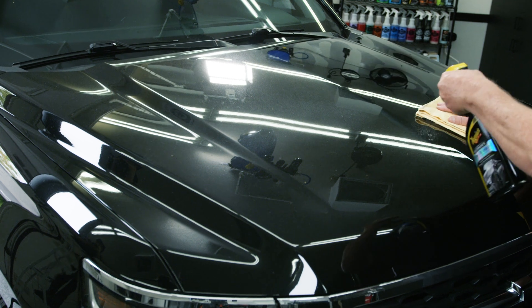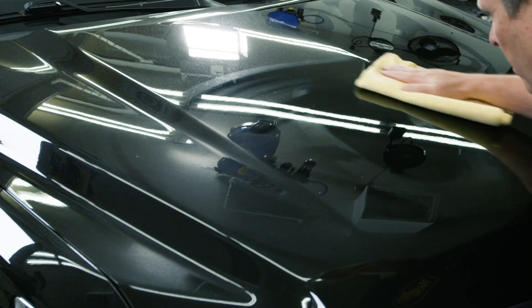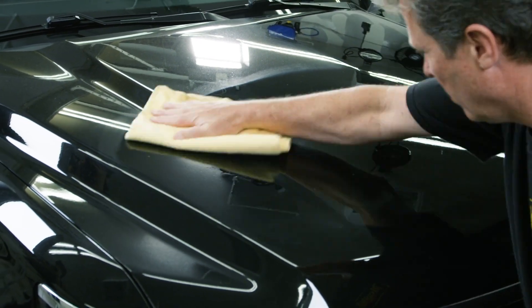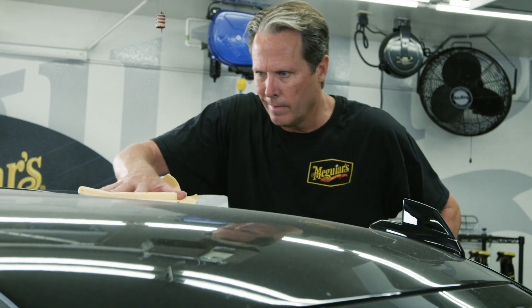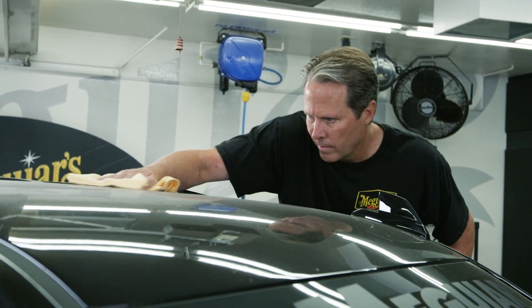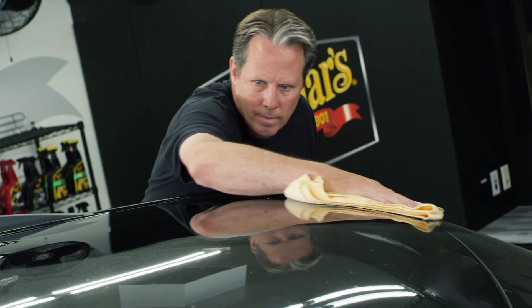When one section of the towel gets dirty or overly saturated, you can easily flip to a clean portion of your towel. Spray your detailer onto a small section, take one of the clean sections and gently wipe the area, then flip your towel to a clean portion for a final wipe. Work in sections, returning back to the damp portion of your towel for each initial wipe. Be sure to monitor your microfiber to ensure you're always working with a clean section, so you're not pushing dirt or debris back into the paint and possibly creating swirls.